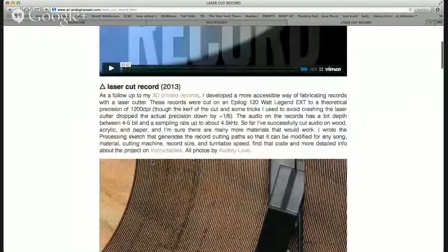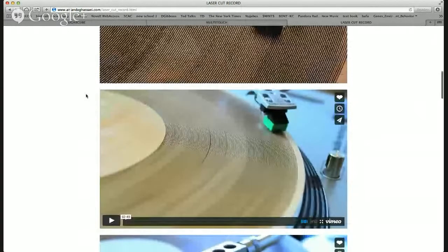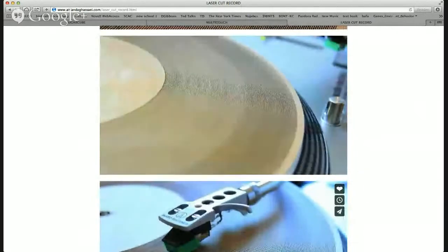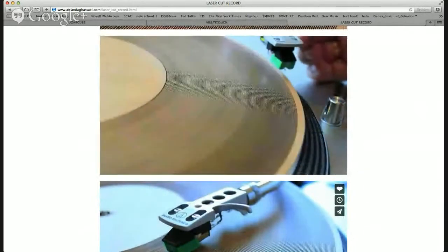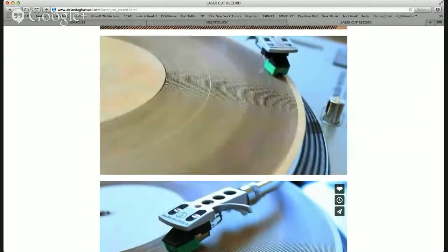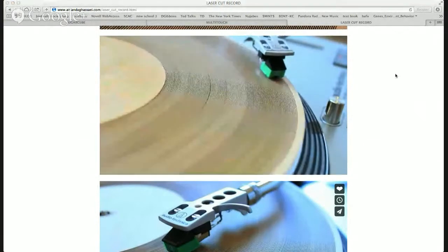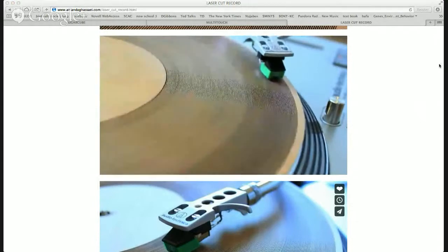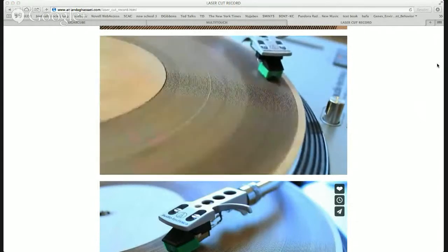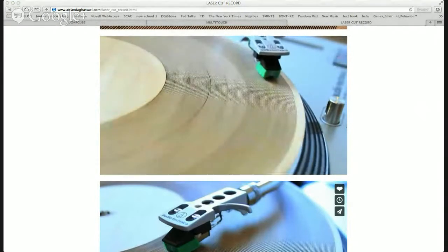That's actually the laser cut record — a really similar project. You can play that one. This is Femme Fatale by Velvet Underground. Hopefully you can recognize it. So what is the premise of this project?